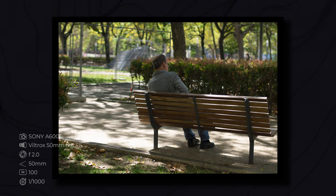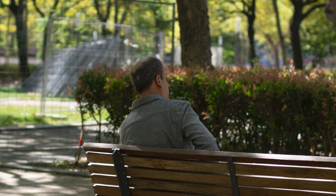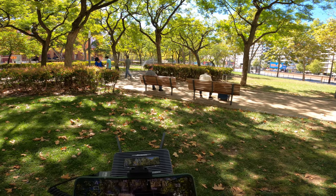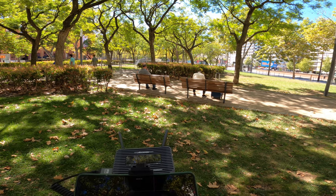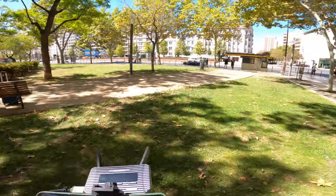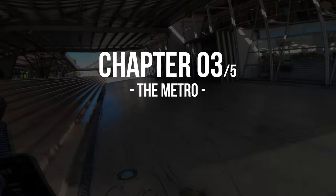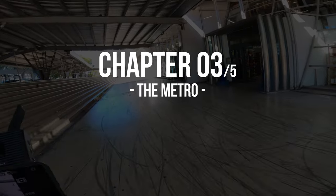Some people sitting, chilling. It's a really nice light here today. We don't want to see him blowing his nose so we'll just move on. Let's try some indoor shots in a train station.